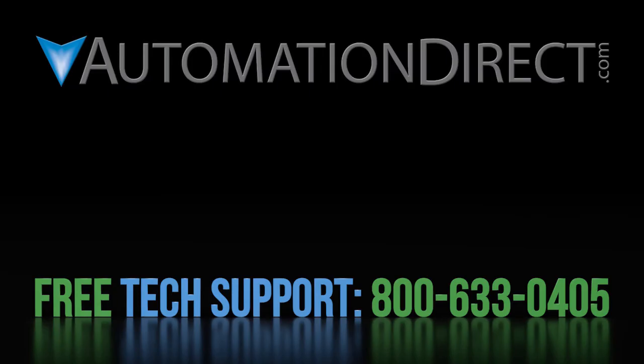Click here to learn more about GS4 variable frequency drives. Click here to learn more about AutomationDirect's free award-winning support options, and here to subscribe to our video channel so you are notified when we post new videos.